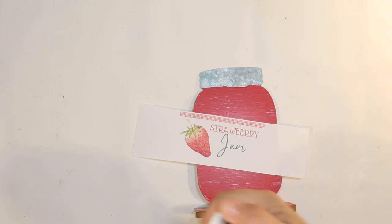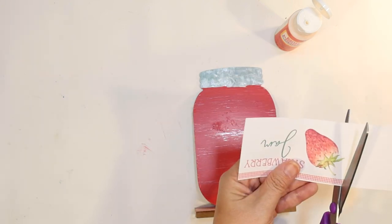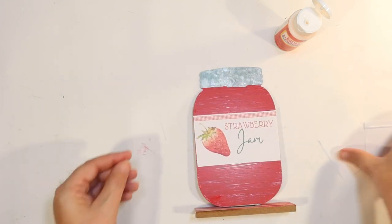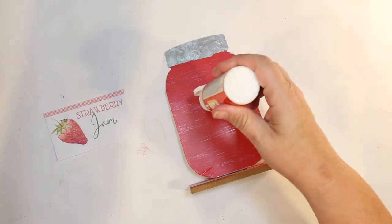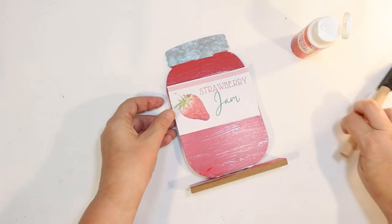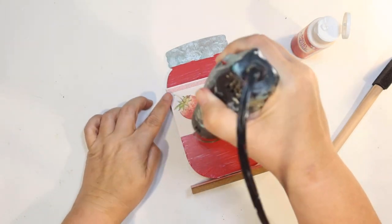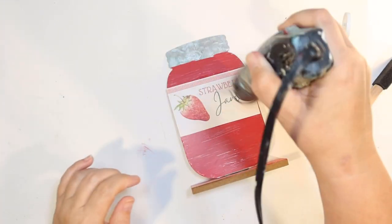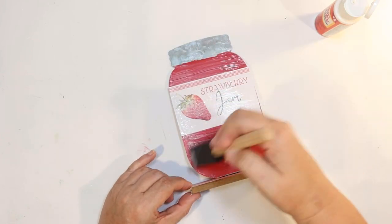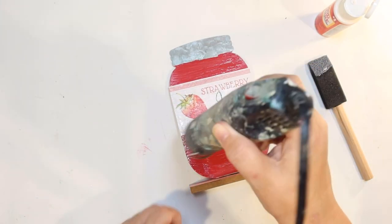I'm going to attach the label to the galvanized metal jar with some mod podge — I'm using glossy mod podge today instead of my usual matte because I want the label to look a little shiny, kind of like glass. I used a little bit too much mod podge and got some bubbling on the label, but with mod podge that might go away in a day. Then I'm going to go over the whole jar with more glossy mod podge from Dollar Tree. I love buying those little bottles from Dollar Tree — great deal, and you'll use it fast enough that it won't dry out.